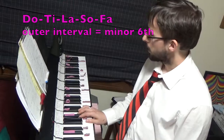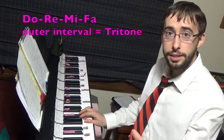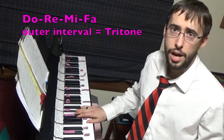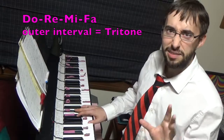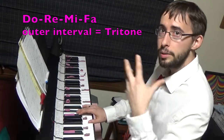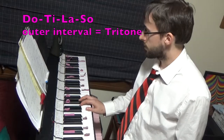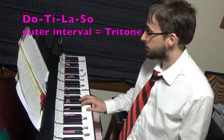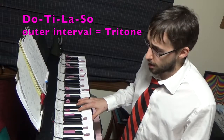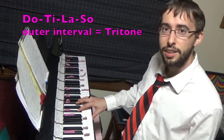Then we have the ascending Do, Re, Mi, Fa — by the time we get to Fa, we want to end up a tritone above the tonic instead of a perfect fourth. Do, Re, Mi, Fa — kind of there, a little bit low. That area sort of approximates five-tone equal temperament — Do, Re, Mi — so Mi is getting out of a Mi area. And then another descending exercise: Do, Ti, La, Sol — but we want Sol to end up on a tritone. Kind of hard to get it right in between.